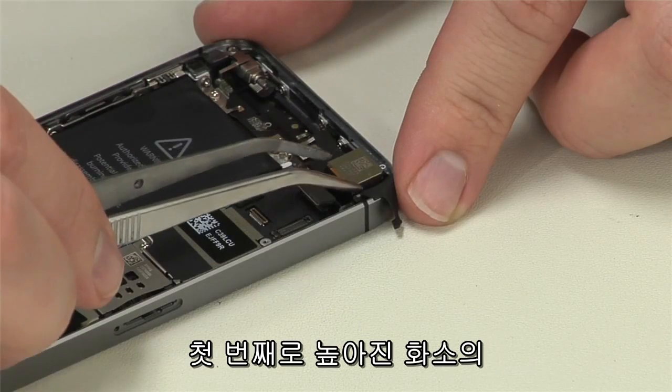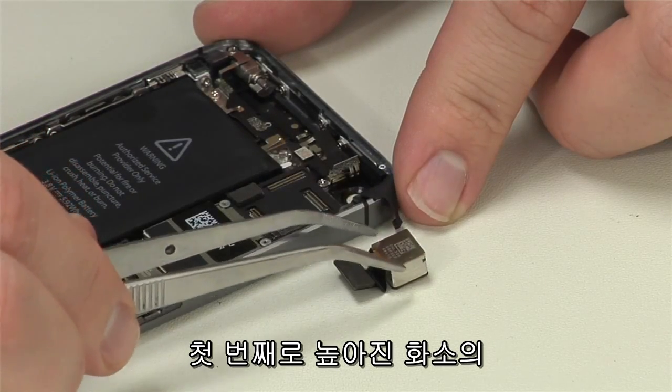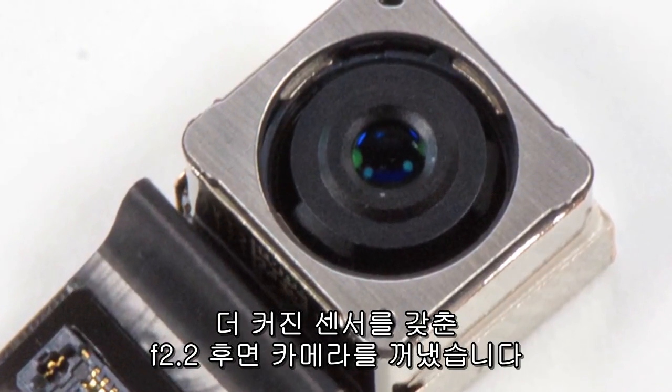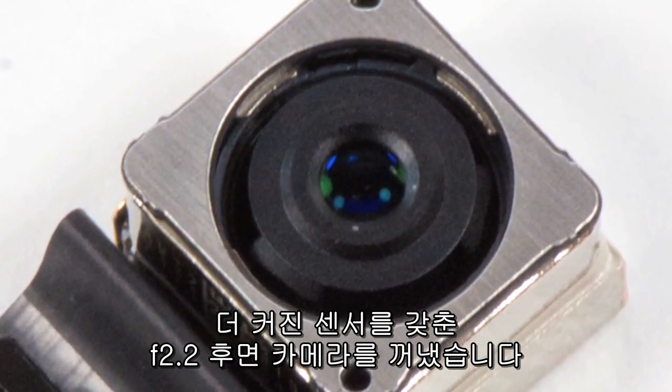The first component to come out is the new rear-facing camera, which has a new 5-element lens, larger pixels, larger sensor, and an F2.2 aperture.